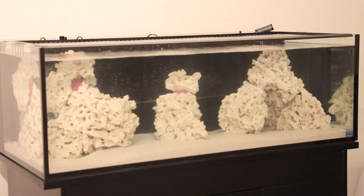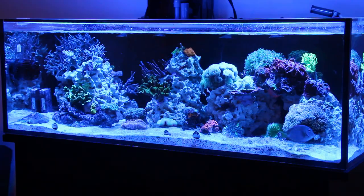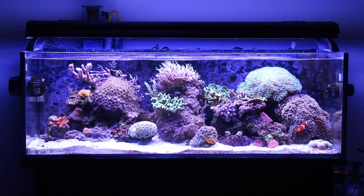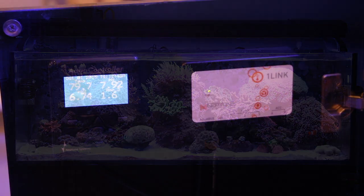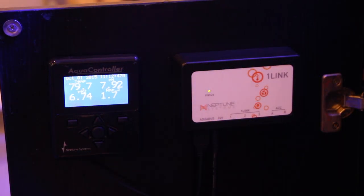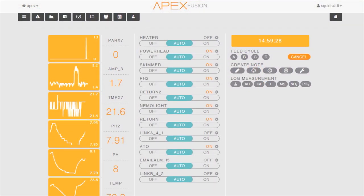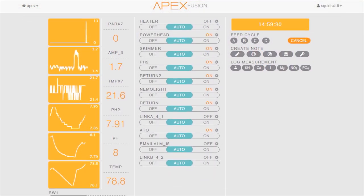As with any aquarium, our reef tank has evolved over the last few years. Let's start by looking at some of the equipment additions and changes. We currently employ a Neptune Systems Apex controller which monitors and controls just about everything on the tank, and it also makes it really nice for us to keep an eye on the tank when we're away from the office.